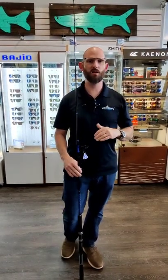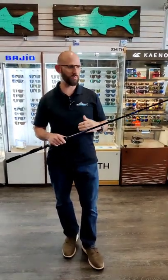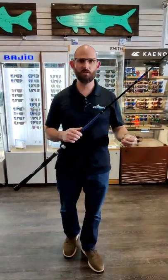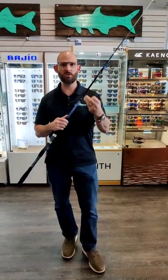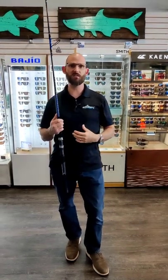This is a seven foot medium heavy rod. It's a beautiful rod. If you're putting a 6,000 series reel on here — whether it's a Daiwa Saltus MQ, a Daiwa BG MQ, a Saragossa 6,000, or a Twin Power 6,000 — something in that lineup, we really built this to be focused around that.